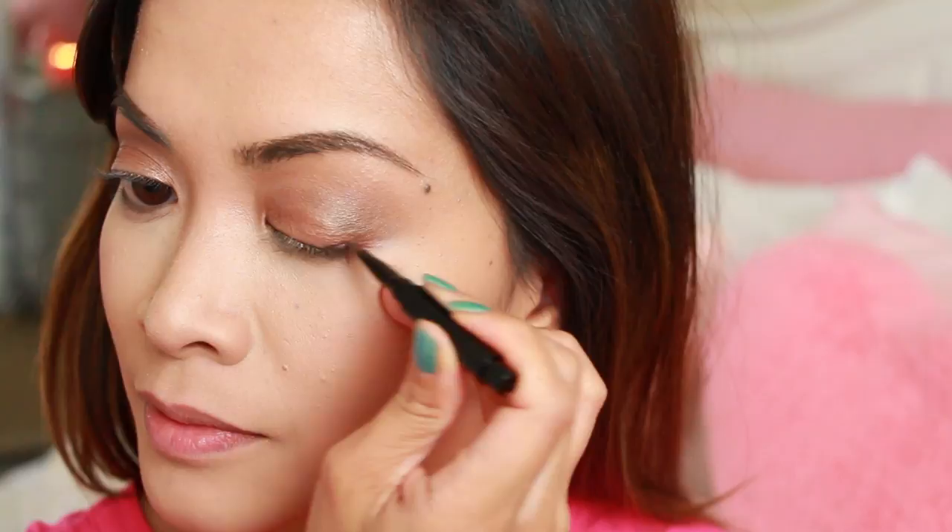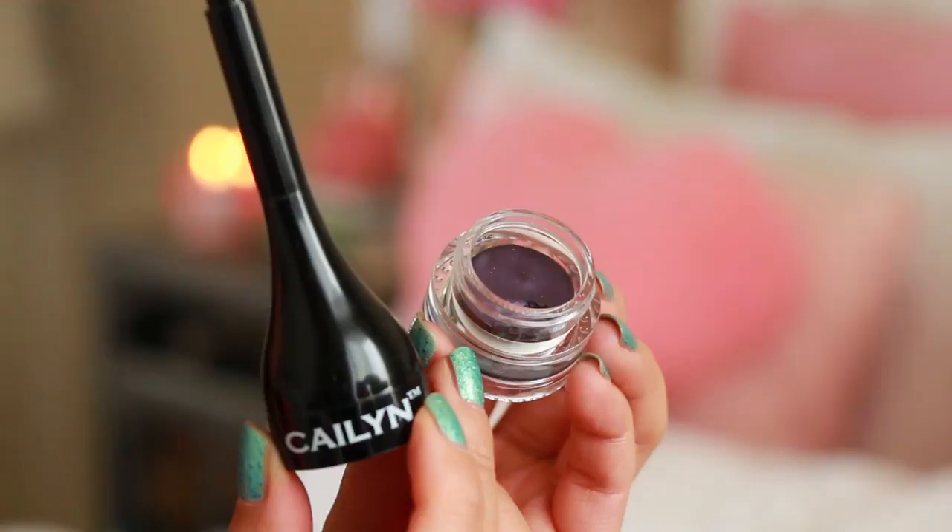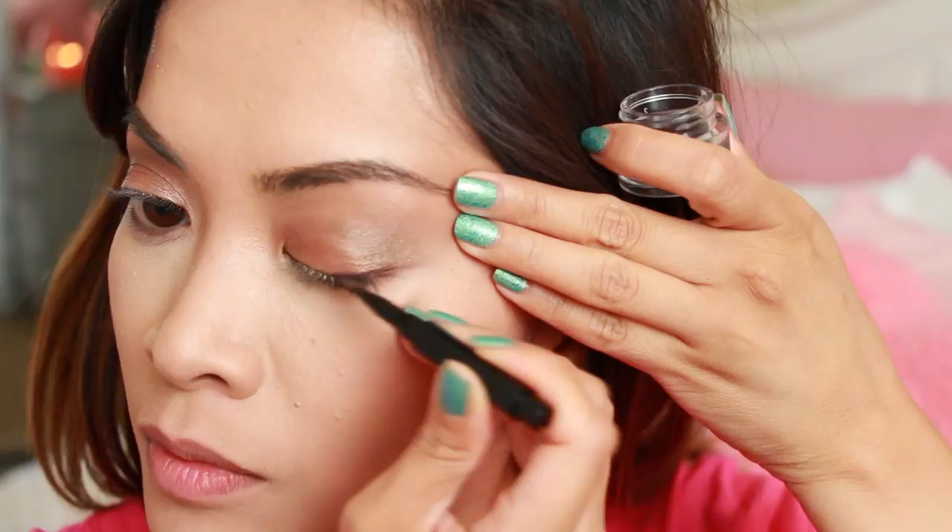Now it's on to the eyeliner. I'm using a gel liner to create a smaller winged outline. Here I'm using Kaylynn Cosmetics gel liner in purple. I like using purple or brown liners at times to create a more soft look. Sometimes black liners can just look too strong and overpowering.